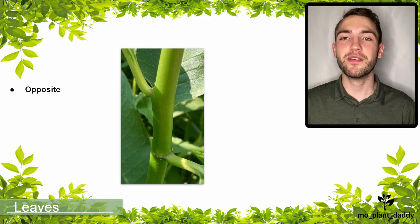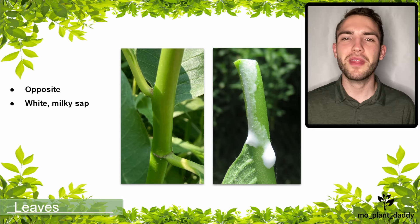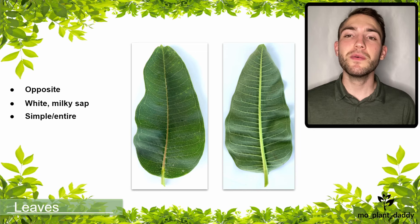If we take a look at the stem of milkweed, we'll see that it has an opposite leaf arrangement. Additionally, when the stem of any milkweed is broken, it will secrete a white milky sap that contains those cardiac glycoside compounds we mentioned earlier. As far as the leaves go, they are simple and entire, and the lower leaf is pubescent.